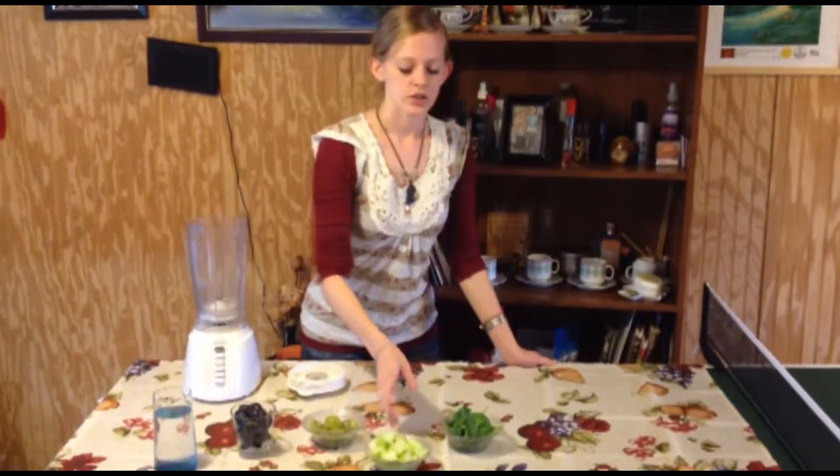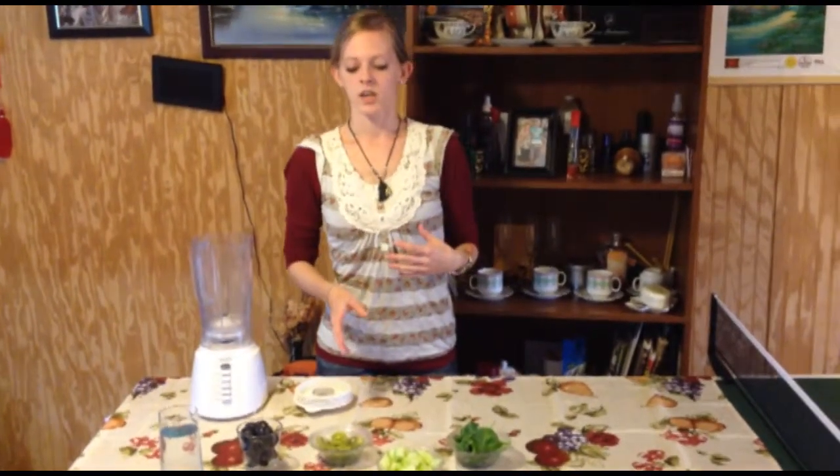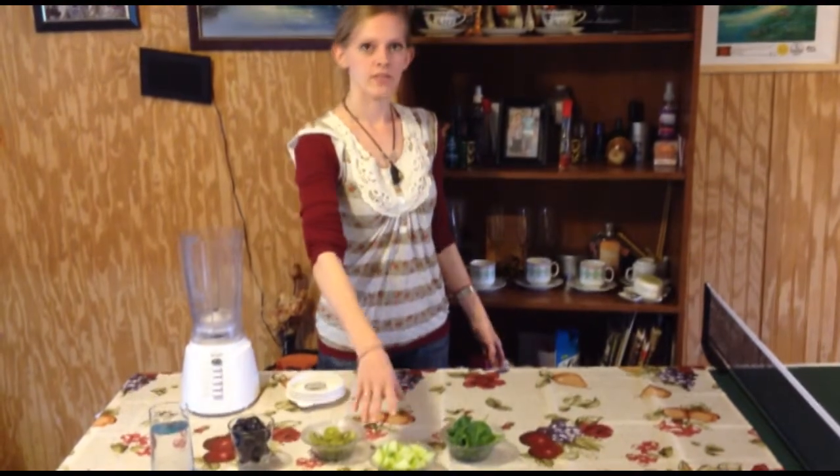And then you're going to need your cucumbers — you need half of a cucumber. You're going to slice it up and peel it, though you don't have to peel it, but you need to slice it up. That's half of a cucumber.